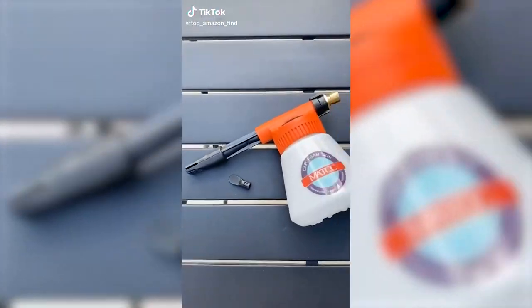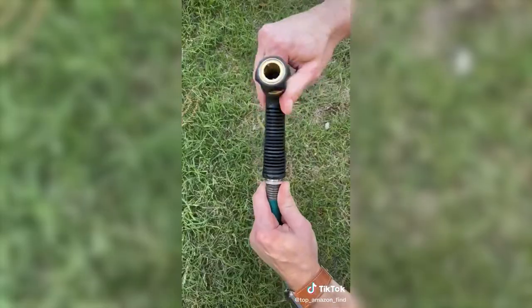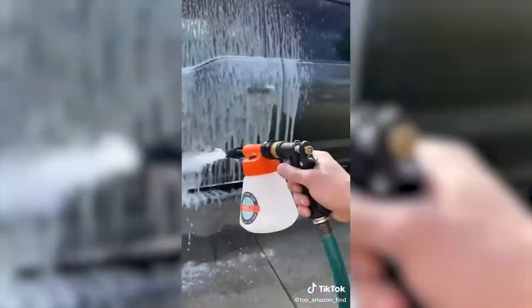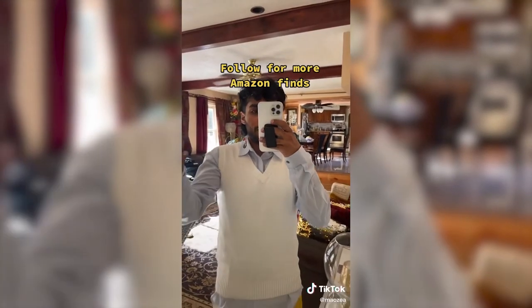You know how when you take your car to the car wash it doesn't always get all the bugs off? I found this foam gun so you can do it yourself — it's pretty awesome. Fill the bottle up with soap, attach the gun to your garden hose, and it has different spraying modes to choose from. It makes washing your car so much easier. If you want to dress nicer for cheaper, go to Amazon and buy one of these sweater vests for ten dollars.